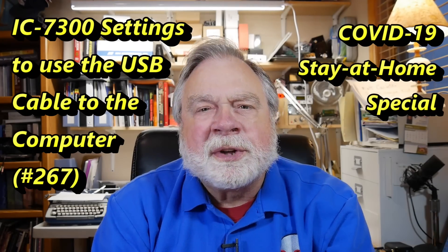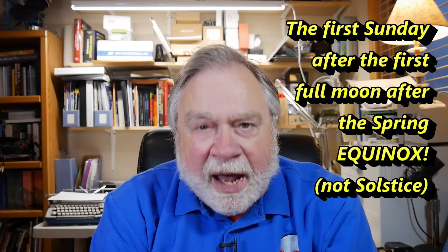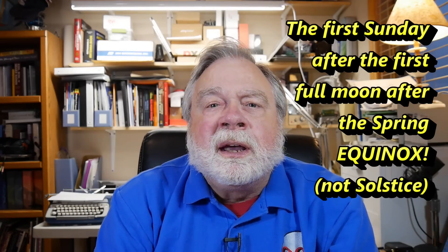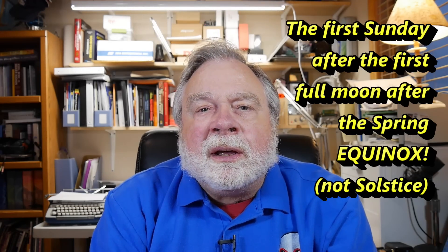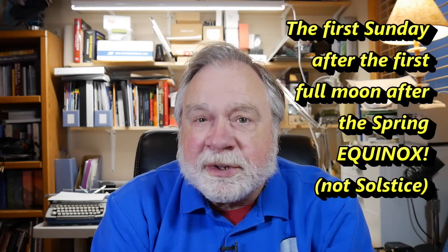It is Easter in the Western world. For those who wonder how the date is picked, it is the Sunday after the full moon after the spring solstice. In the Eastern Church, it's the Sunday closest to the full moon. The full moon was Wednesday, so I'm not sure if it was last week or this week, but welcome to all of you worldwide.